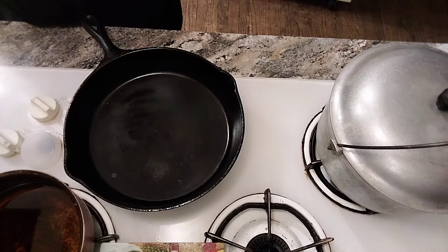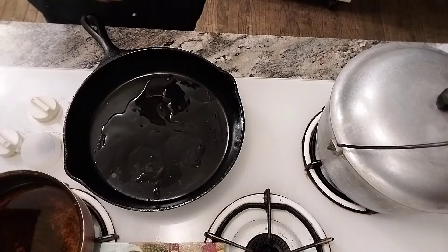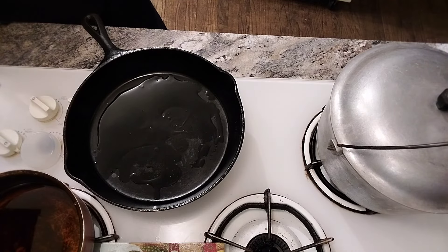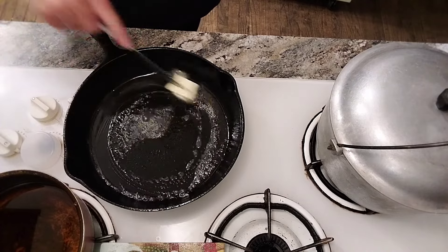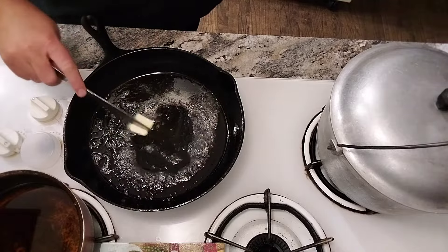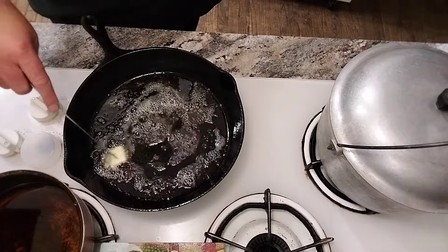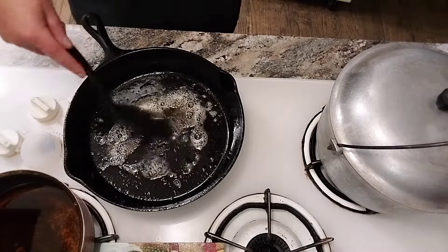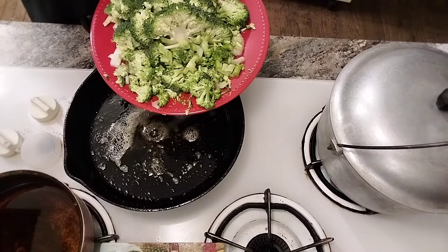We've got our skillet hot. Let's add a little bit of olive oil — a little ASMR for you. We're going to add a teaspoon of butter and mix it together. You've got to have fun in the kitchen! Let your butter totally combine.